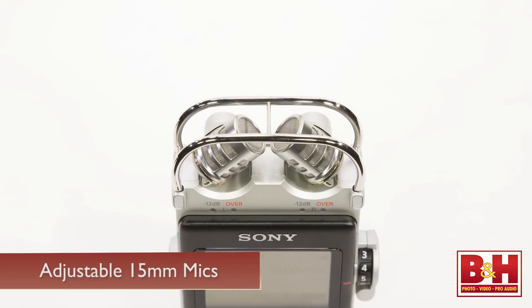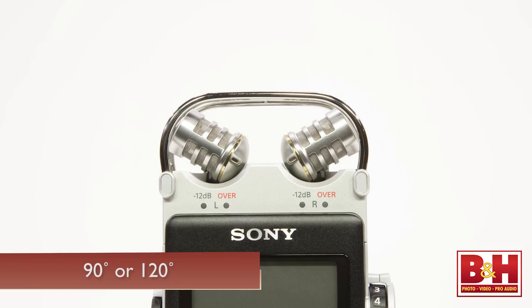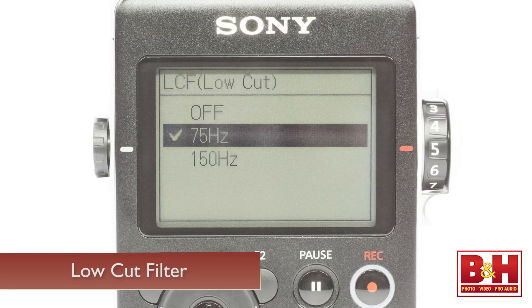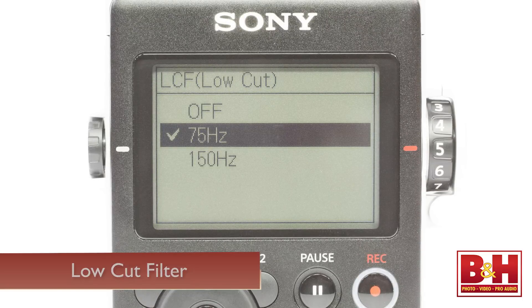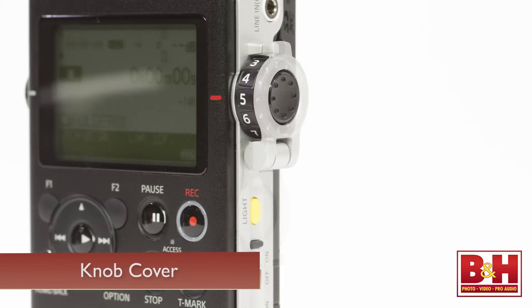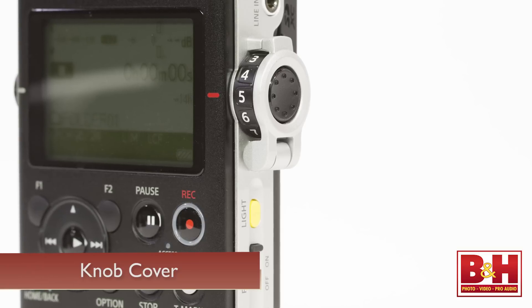The 15-millimeter microphones are adjustable depending on the width of the stereo image you want. The 90-degree XY mode is good for single sources or smaller groups, but you can opt for the 120-degree position for larger groups or wide stereo field recordings. An optional low-cut filter is also on-board, which can help reduce wind noise and rumbles, and it can be set to filter out frequencies below 75 Hz or 150 Hz — we actually have it set to 75 Hz for this recording right now. The buttons and knobs feel great, with two independently adjustable input knobs on the side. A nice touch is this little flap that helps guard against accidental level changes while allowing you to adjust the left and right input level dials in unison without worrying about changing their relationship.